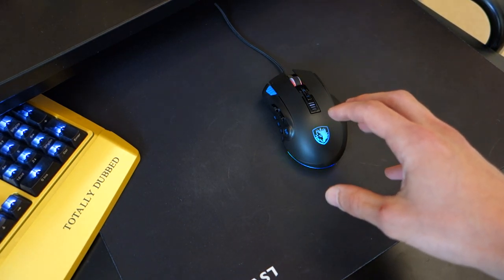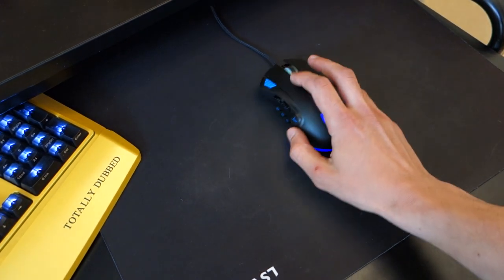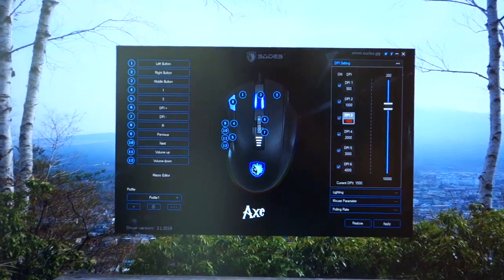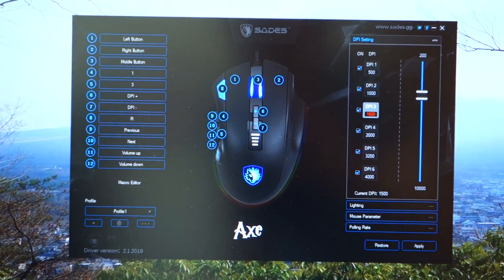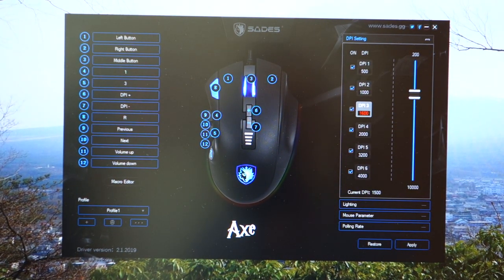Moving on, I'd also like to mention the software. I've got it on Windows 10 here, so I'm going to show you how it looks. It's pretty simple but extremely effective. I like the way the software is laid out — it just makes sense and is very easy to understand. There are no things you have to work your head around.